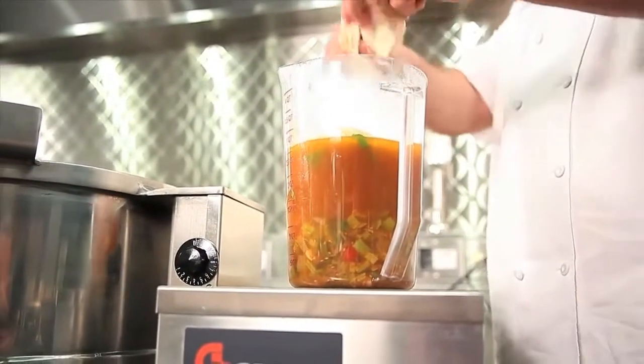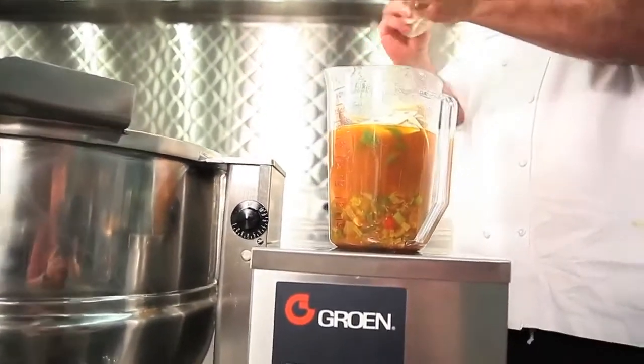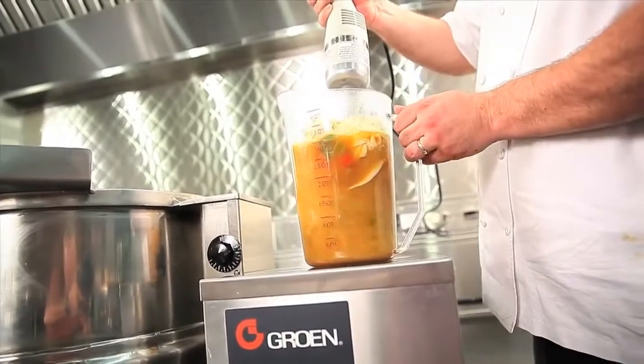we will process our tortillas by adding them to the broth we removed earlier from our soup and pureeing them with an immersion blender.